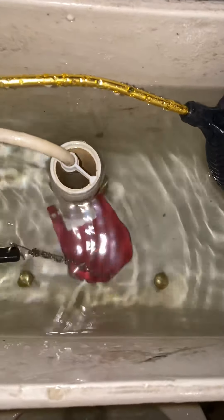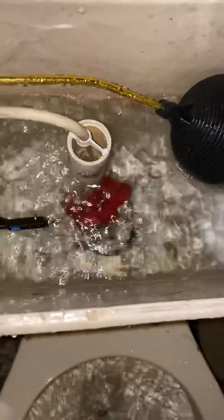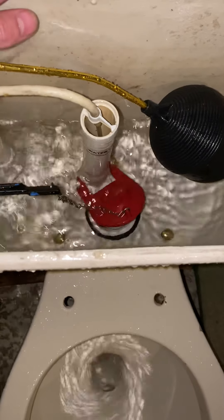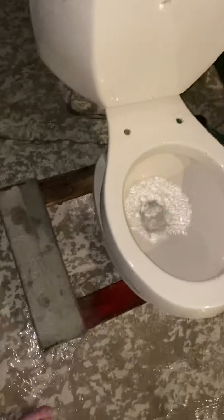I put a pink bulb in it, obviously. Let's see how much water this thing uses. About 3.5 gallons of water right there — not quite 3.5 gallons. I wish I could do a proper gallon test on how much water this toilet uses. I think it uses about 3 gallons though.